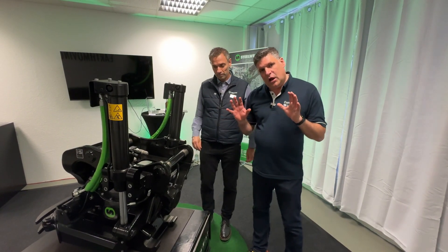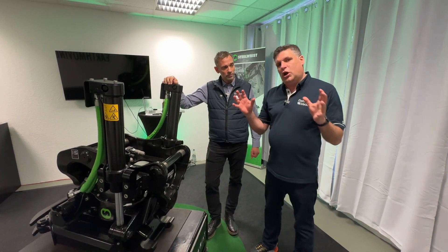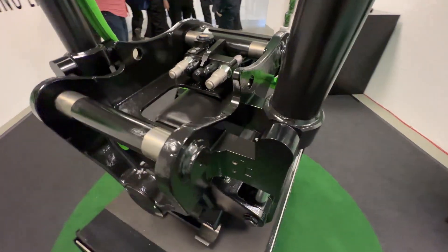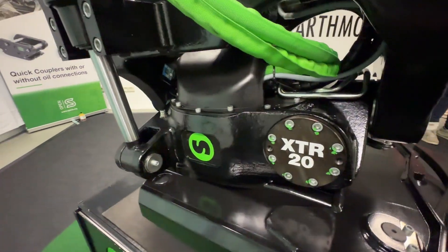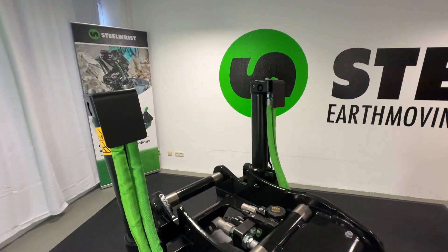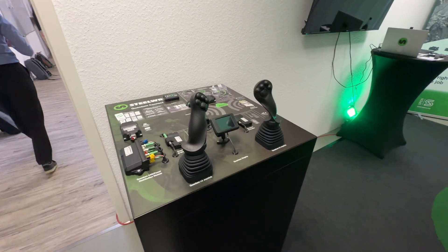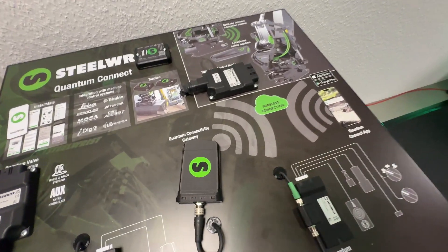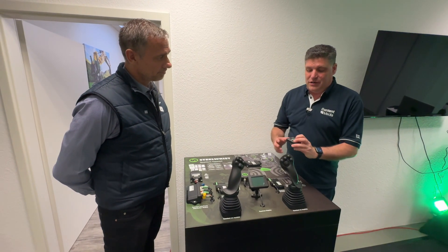This is critical to what Steel Wrist is trying to do now — globalizing the business. There's lots of demand in America and dealers all over the world. Installation of a tilt rotator has been very complicated in the past. But now that's going to change — we have a new system that's a lot easier to install. Before, there were a lot more wires and a lot more intricacy, with potentially more things to go wrong during installation.